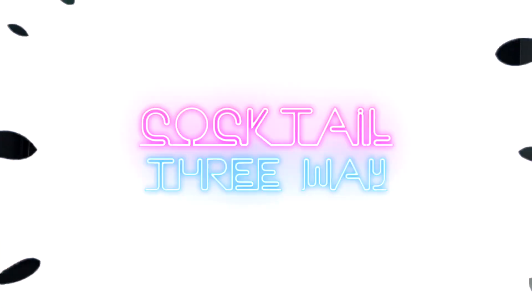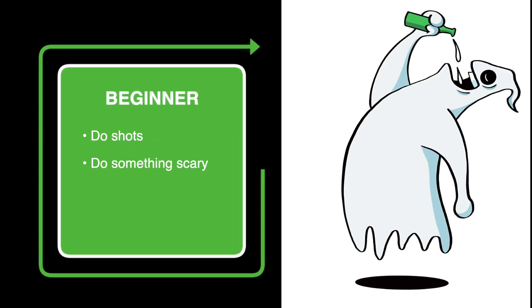Welcome back! As you can see, it's Halloween — or as I like to call it, not quite Halloween but close enough for me to put a costume on. I did go to the grocery store to get supplies dressed exactly like this, and I did that for you. I didn't really feel like coming up with a beginner recipe for this one because it's Halloween and my theme was spooky cocktails. If you're a beginner, do shots and do something scary.